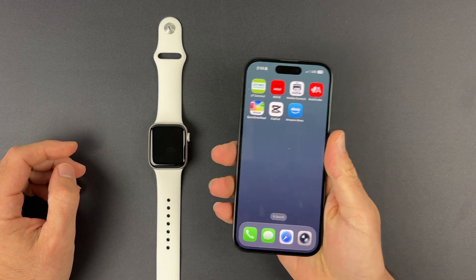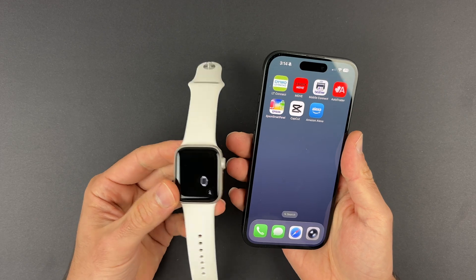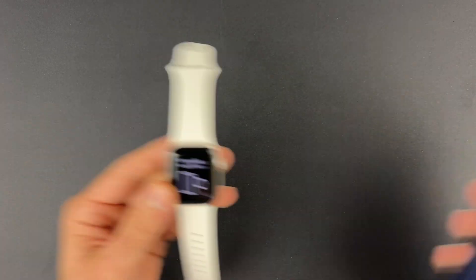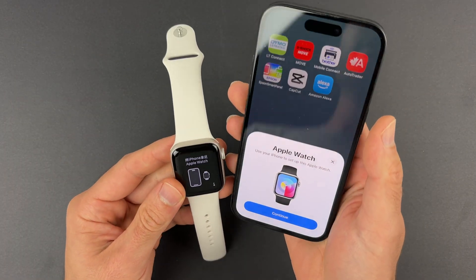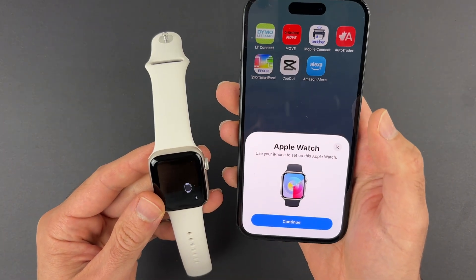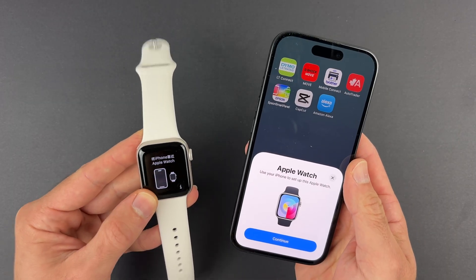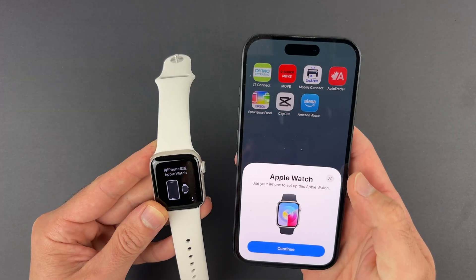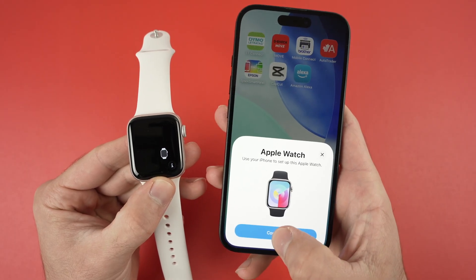My phone restarted and now if I bring the watch closer to my phone and power on the watch as well, I get this prompt right over here. Let me show you how to set up your new phone with your Apple Watch by going through all the menus that will be on the display after you press continue. At this point press 'Continue' on your iPhone.